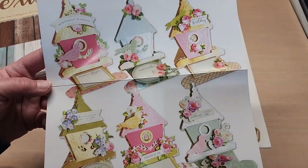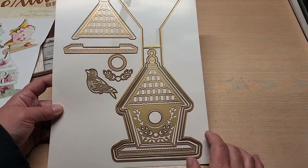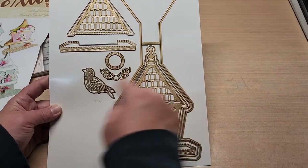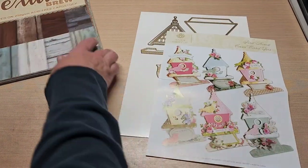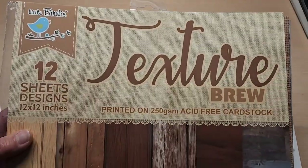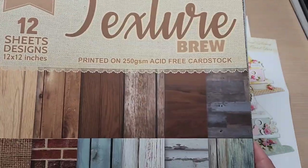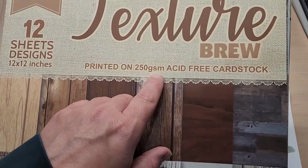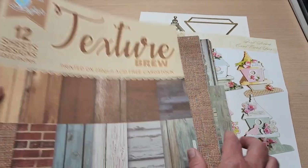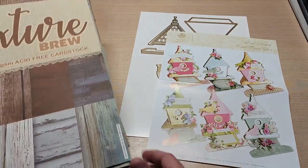And this is what we're going to be using — look at all those fun little examples they give you. This is the die set. It has the card base and all the fun little layering pieces. The paper we're going to use today is the Texture Brew paper pad pack from Little Birdie Crafts. It comes in 12 sheets, 12 designs, and it's a really nice paper set — 250 GSM, so ridiculously thick and solid. Really nice for making these type of easel cards.